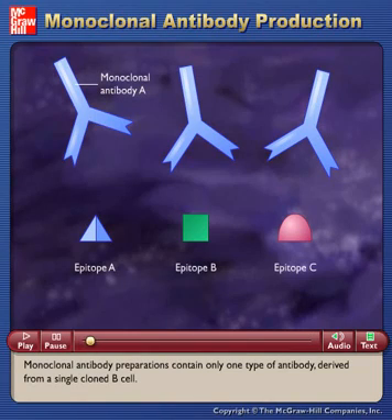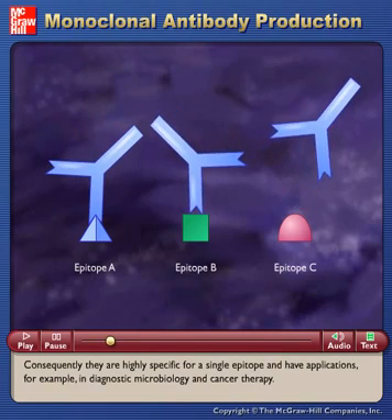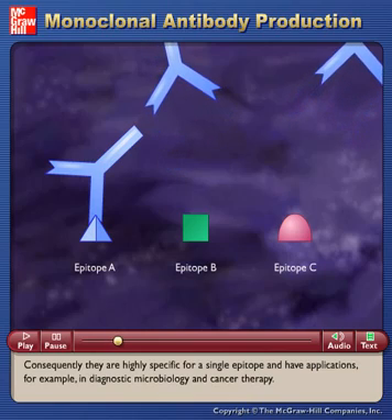Monoclonal antibody preparations contain only one type of antibody derived from a single cloned B cell. Consequently, they are highly specific for a single epitope and have applications, for example, in diagnostic microbiology and cancer therapy.